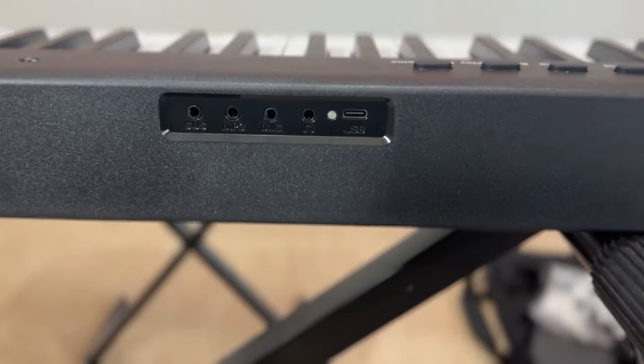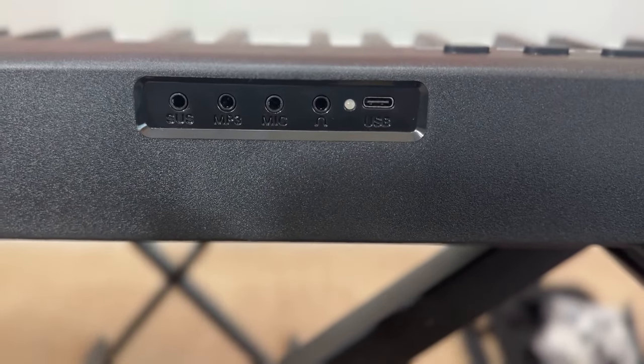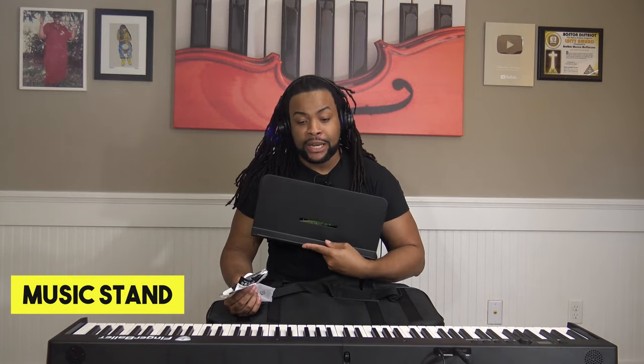If you're working with sheet music, you can clip that on. It comes with headphones as well, and it has a headphone jack in the back so you can plug in and practice quietly if you're in an environment where you don't want to disturb anyone. And it comes with a music stand.